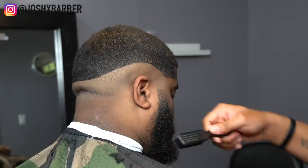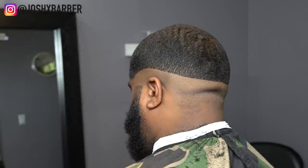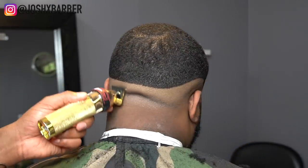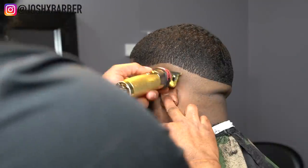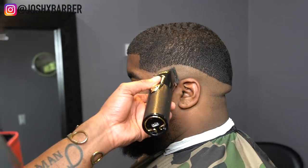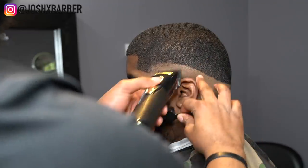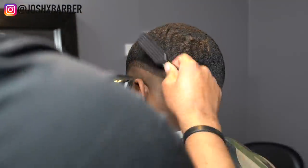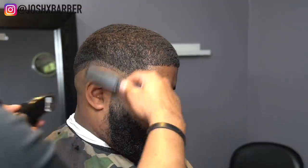After cutting all the extra hair off, I go in with my trimmers flipped upside down. When I initially made the guideline I had my trimmers the other way as if going in for a lineup, but that makes the line too sharp — so I go in under it and soften it. Then with my clippers all the way open, I go up about half an inch to set in my next guideline, keeping it parallel to the first guideline all the way around the head with the same thickness for an even fade on both sides.